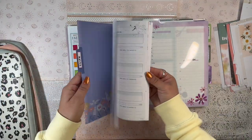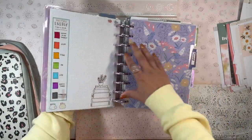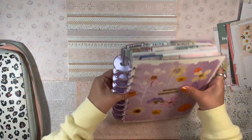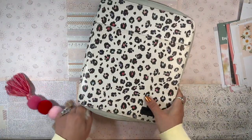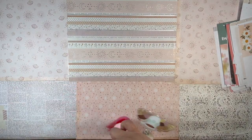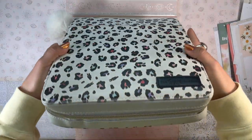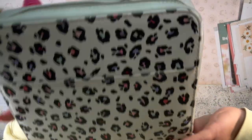I've tucked in all the filler pages and I feel like I took out quite a bit of paper, so the planner feels a lot thinner now. It fits much better in the zip folio and closes a lot better. It's still straining at the edges a little bit and the zip folio is slightly bent from how big the planner is.